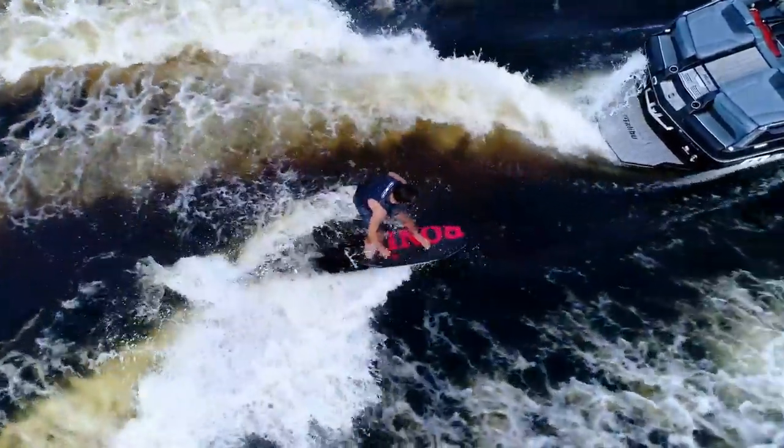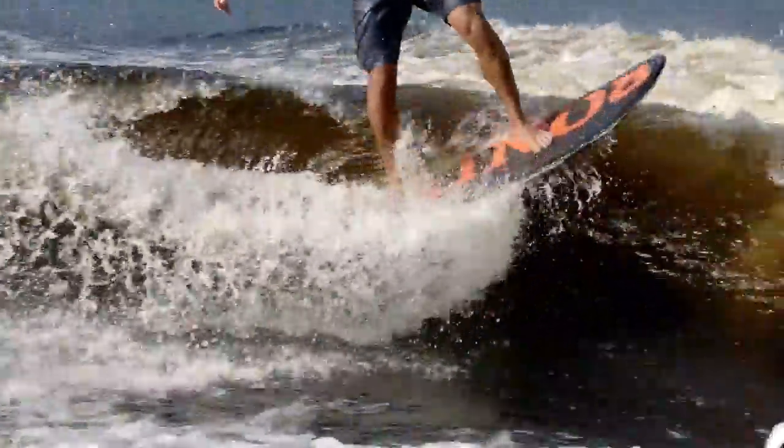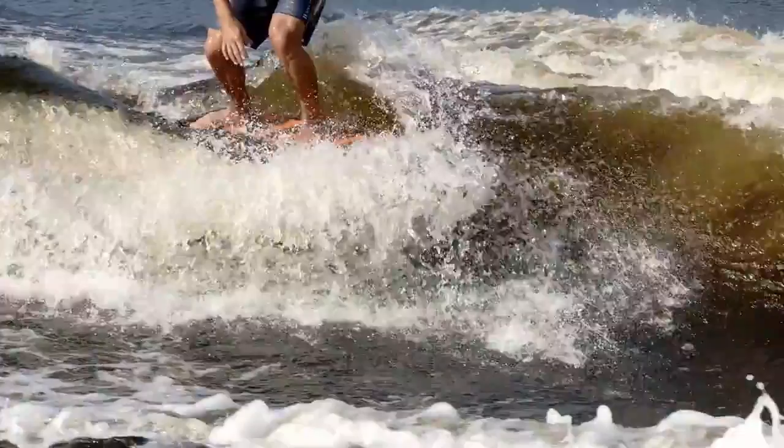And oh yeah, it's a lighter layup of our signature wakeboard durability construction. The Stubfish shape has a longboard feel to it, but with the added release of a cold fish.